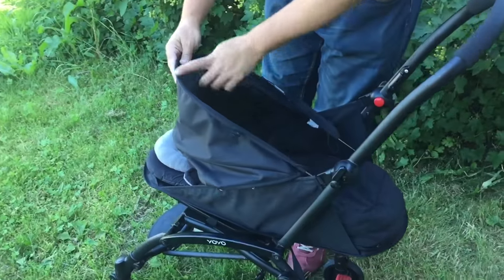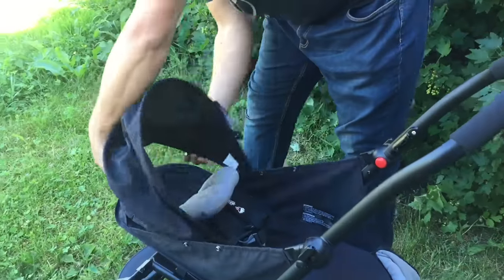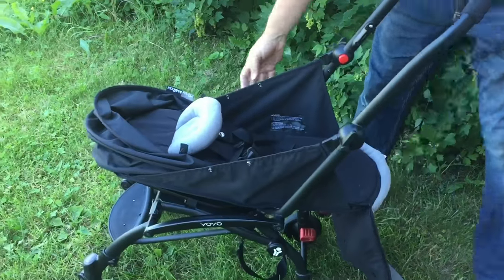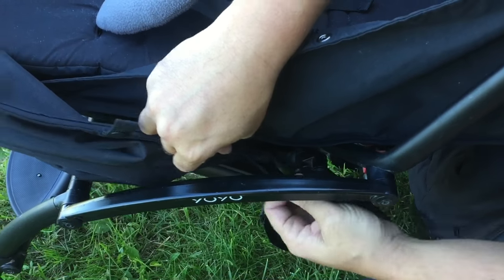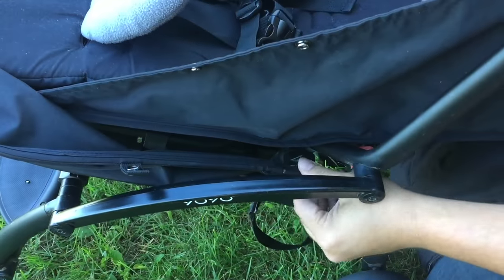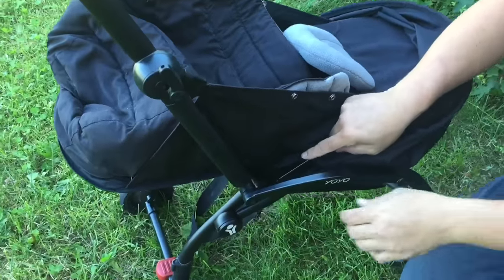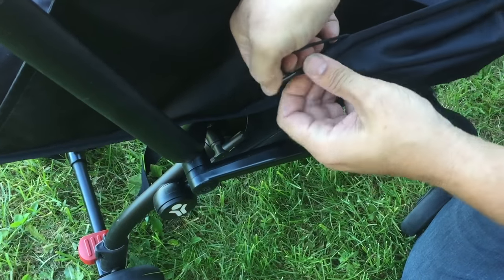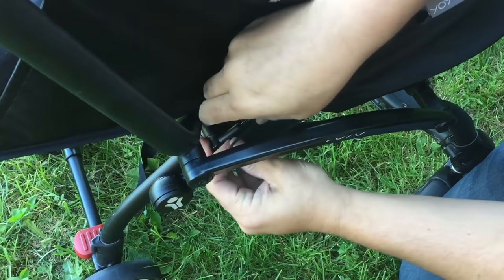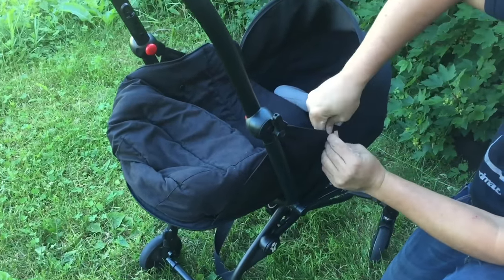Next we're going to mount the canopy. It has a metal rib that runs through it, so if you've taken that out you want to put it back in. There is a velcro flap here on the back which is going to attach to the velcro right here. The metal ribs attach here on the chassis. You need to get this loop on the other side of the metal rib or else you won't get it in. Then you can pull up the entirety of the canopy and it buttons here on the sides on the walls of the baby nest.